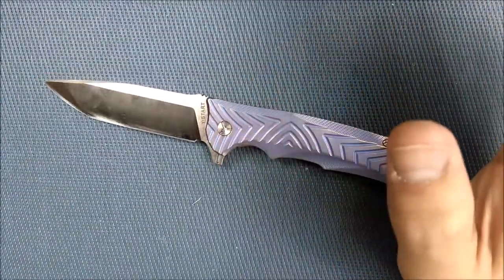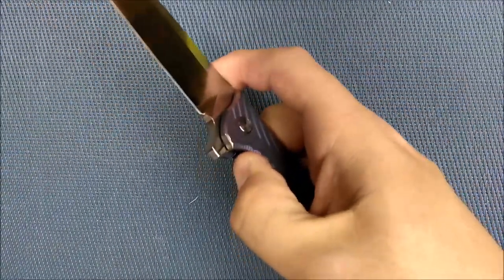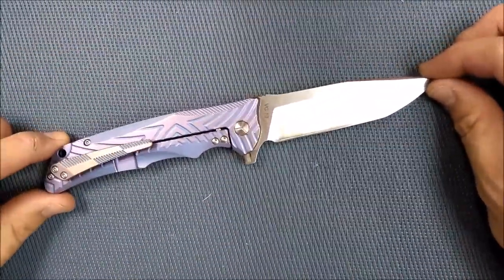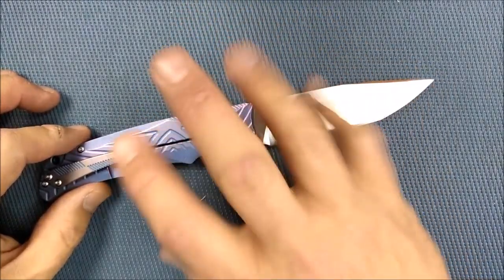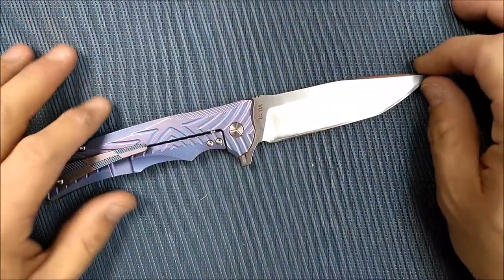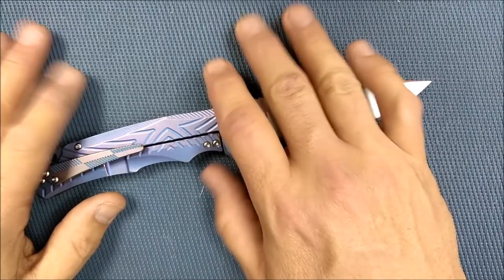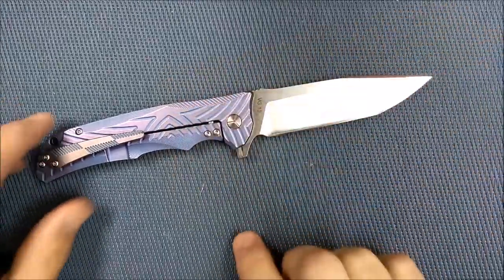Is this knife a cheap budget knife? No, but it's not a high price knife either. It's sort of just above the budget range, just getting into the moderate price range. I think it's worth the amount you're having to pay for it. I think I will probably put this into a sale pretty soon — I'm selling budget knives first, and then the following weekend I might be selling a few of my more moderate priced knives.